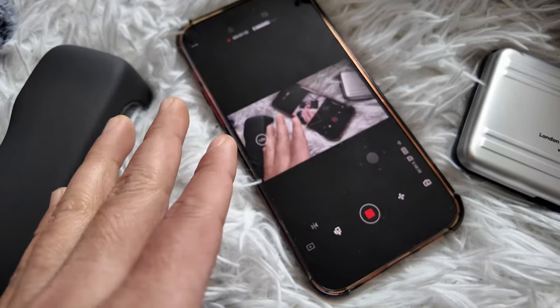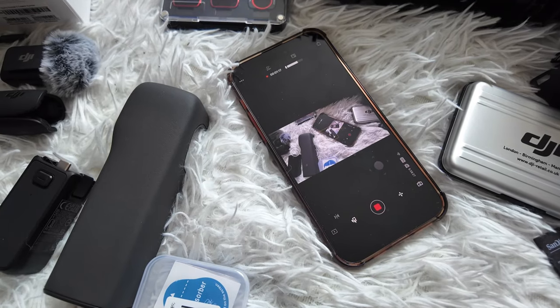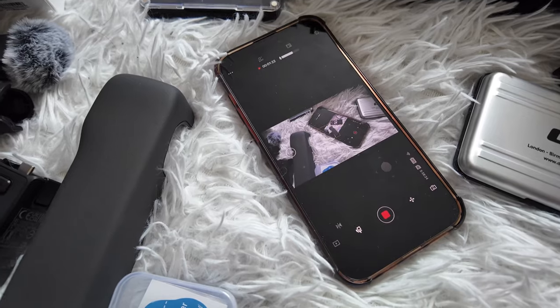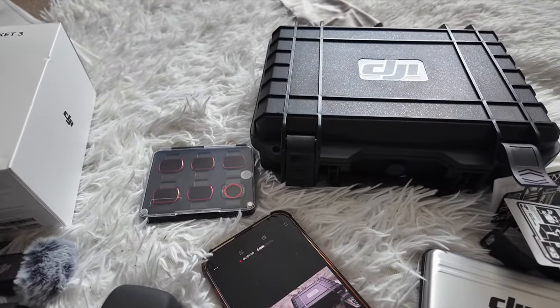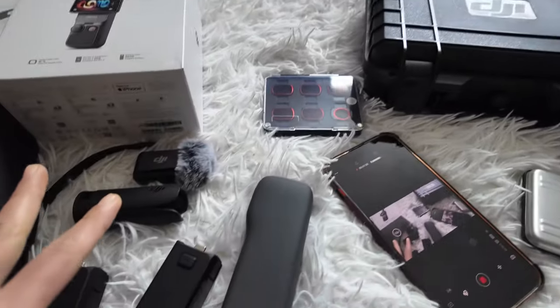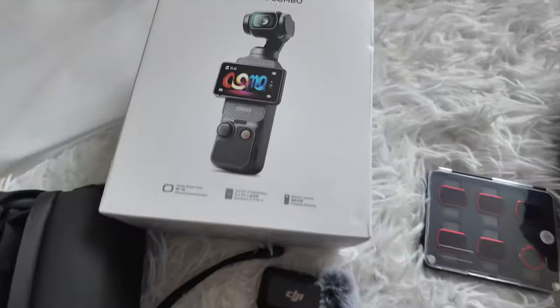You can connect your camera to your phone and watch your video while you're recording. They also have the DJI Mimo app to connect and activate your camera, which is very nice. I think it's worth it — thank you guys, hope you liked my unboxing video of the DJI Osmo Pocket 3.